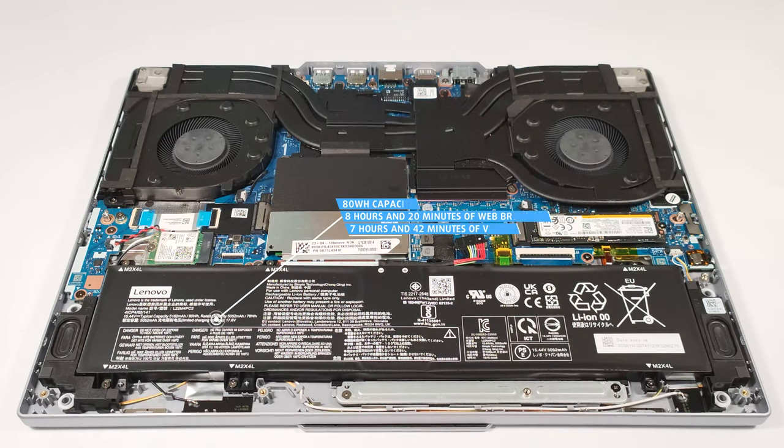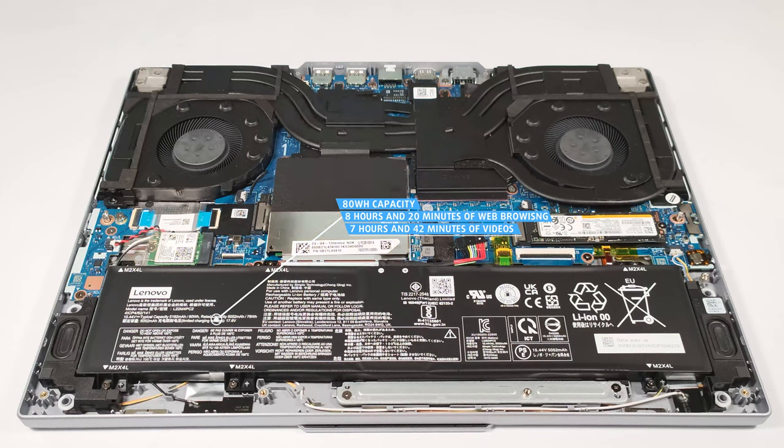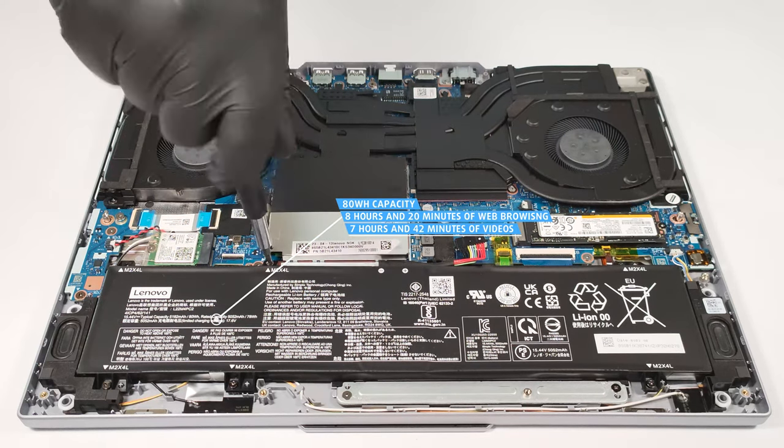The battery life is good. The 80 watt-hour capacity is enough for eight hours and 20 minutes of web browsing, or seven hours and 42 minutes of video playback.